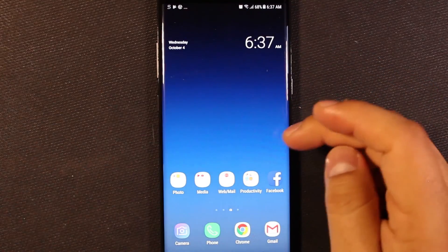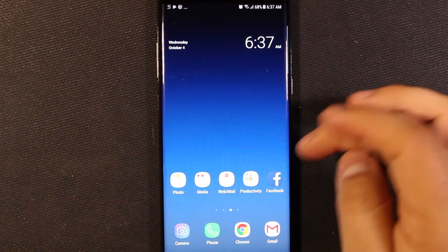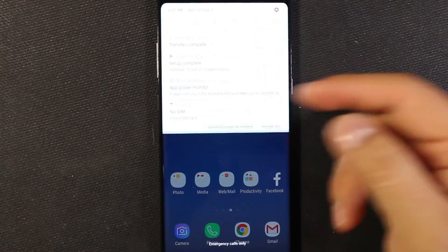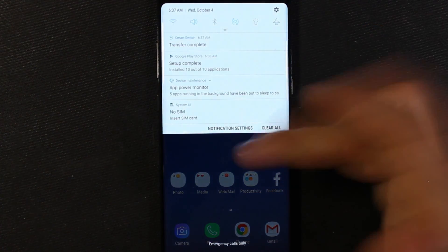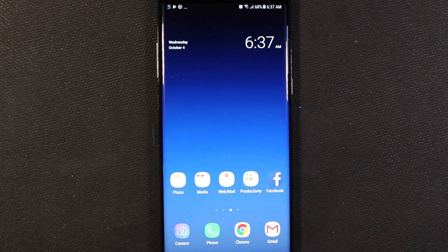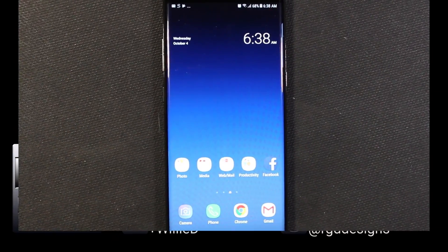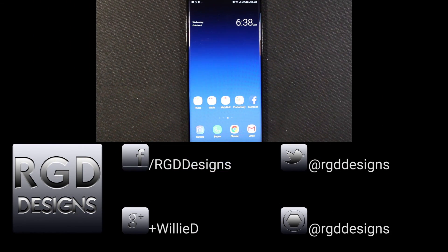Everything's finished. We've got the folders that I had on my S8 and of course not all the apps are here because I didn't select all the apps, but everything that was set up the way I had chosen is transferred over. So there we have it — the phone is set up. For a lot more videos on the Note 8, make sure to hit that subscribe button. If you like this video please give it a thumbs up. If you have any questions, comments, or suggestions you can find me on Facebook, Twitter, Google Plus, and Instagram. Until next time, take care.